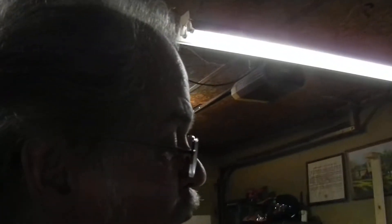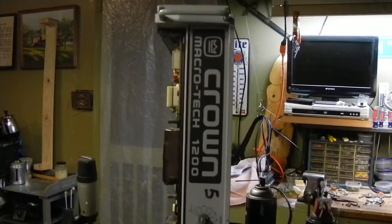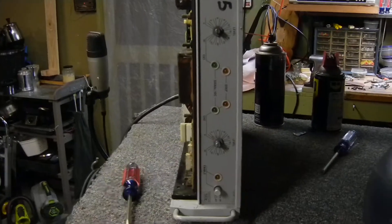I wanted to share my experience with a Crown Macro Tech 1200 power amplifier that I purchased off eBay in the last week. It looks like this — this is a Macro Tech, not a Micro Tech.